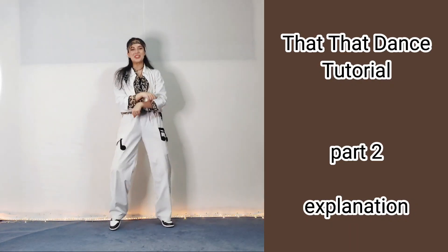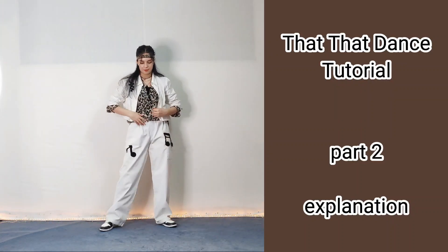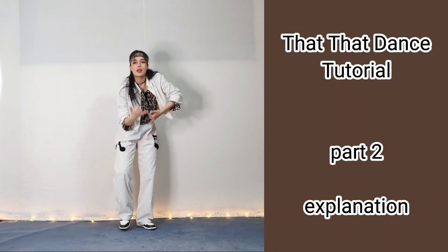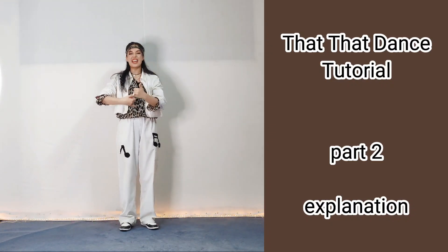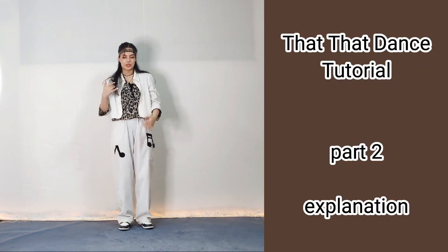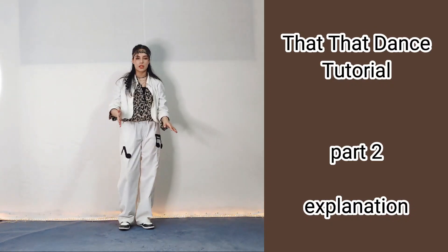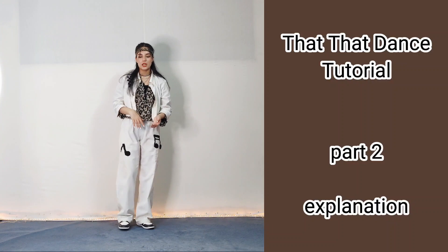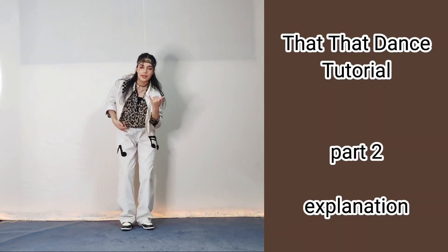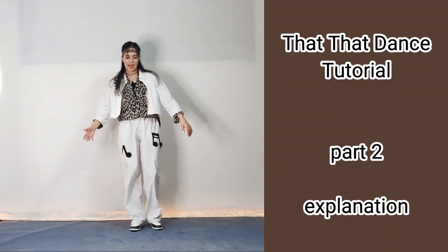Here you can do the Oppa Gangnam Style move or just do a pose. This part is completely freestyle. Then you clap as Sugar did — you clap and 'that that I like that'. As your right hand is going up your left hand is going down: one, two, and three, and four. Don't forget to move your shoulders: one, two, three, and four. You can do a little shuffle for your legs or just not do anything as they do in the music video. Bend and as you do the moves bring your shoulders up: one, two, three, and four.